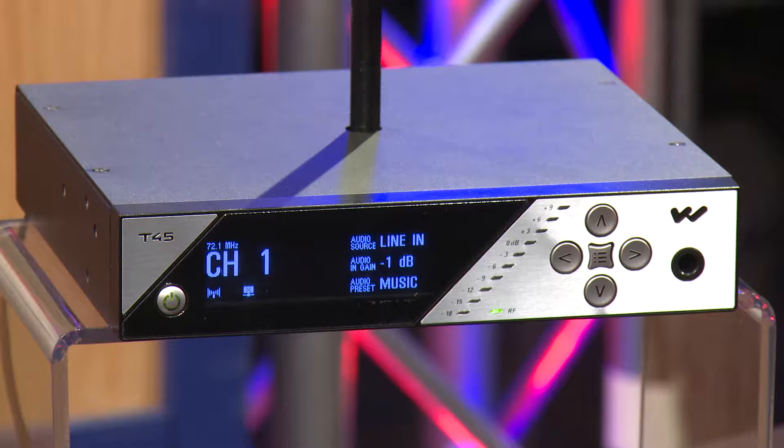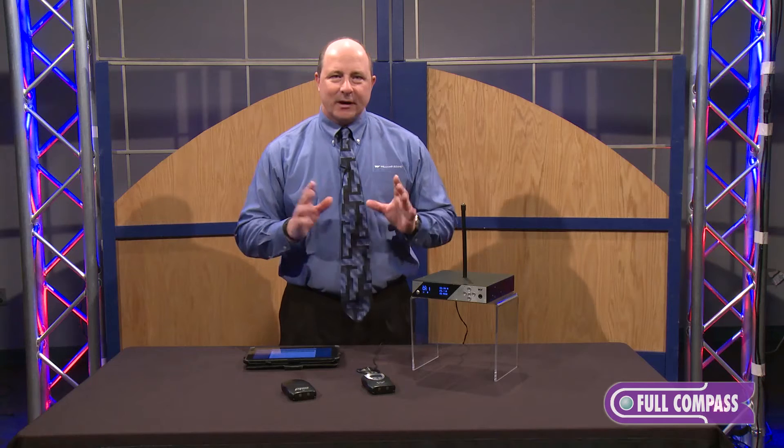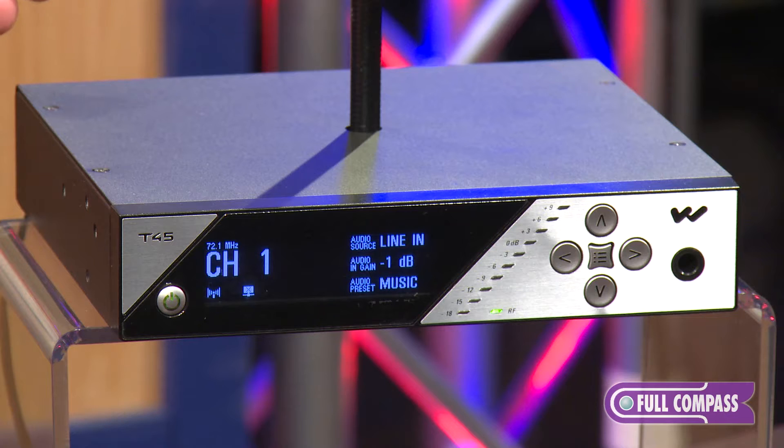Hi, Tony Strong here at Full Compass with a GearCast exclusive introducing our new T45 networkable FM transmitter. First, I want to show you the wonderful T45 new look and features with an OLED backlit display.